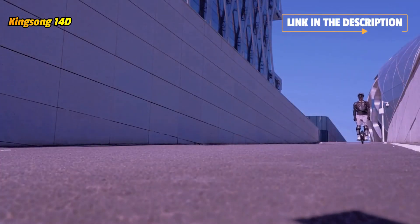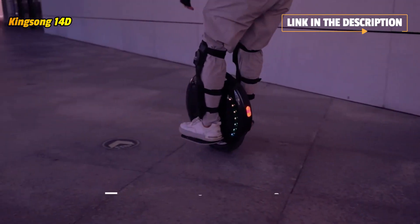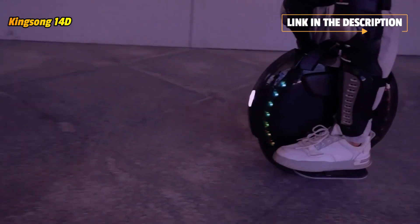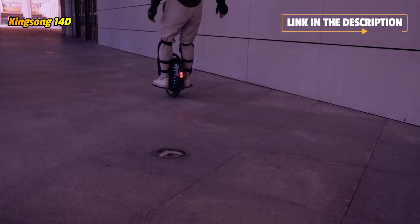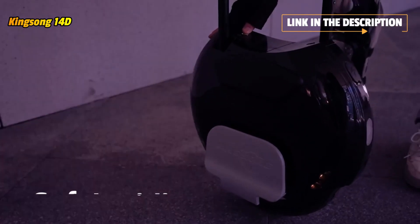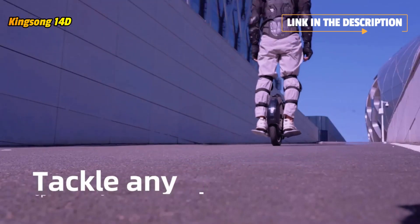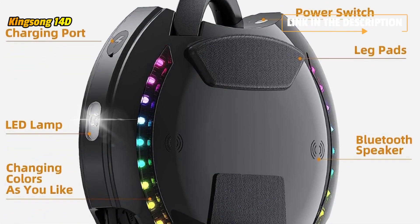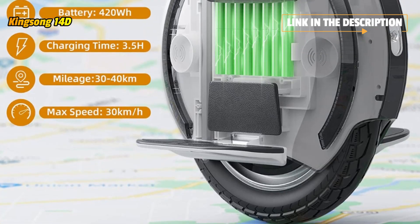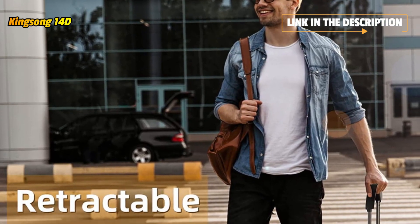The 14D increases battery capacity while retaining its compact shape — simple, but not simple. It can run longer distances at higher speed and is light and does not take up space. Its wear-resistant 14-inch rims with anti-skid tread design can be used for a long time, and it is recommended to use the original factory tires. The surface of the high-strength magnesium alloy pedal is frosted and anti-slip.